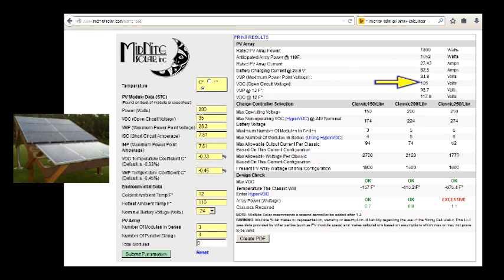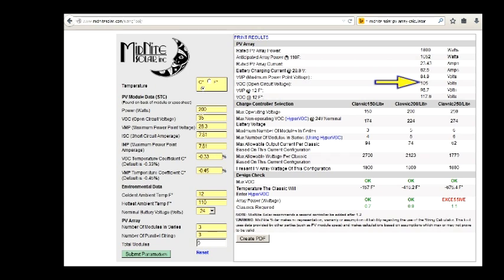Three panels are equal to 105 volts open circuit current, and you can go through your Midnight Solar sizing tool calculator — I have the link below.